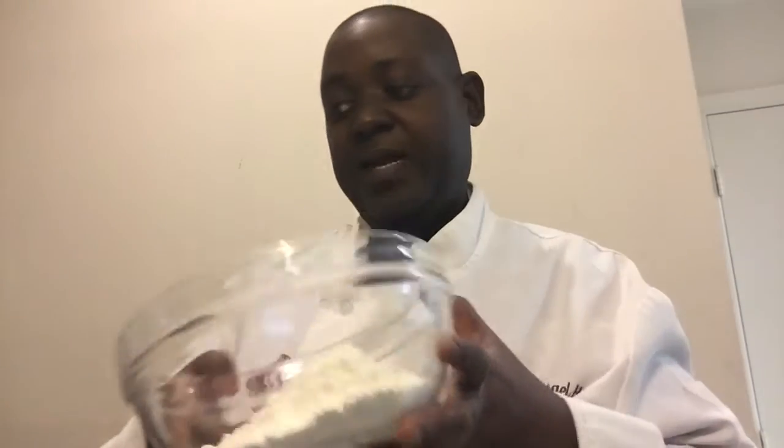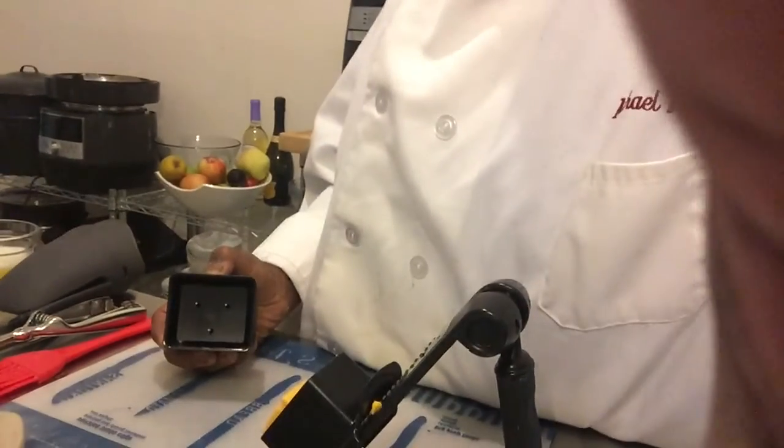This is a real simple recipe. You're going to need three-quarters cup of cheddar cheese, two-thirds cup of milk, garlic powder and garlic salt, half a stick of melted butter, a little parsley for garnish, and two cups of baking mix.